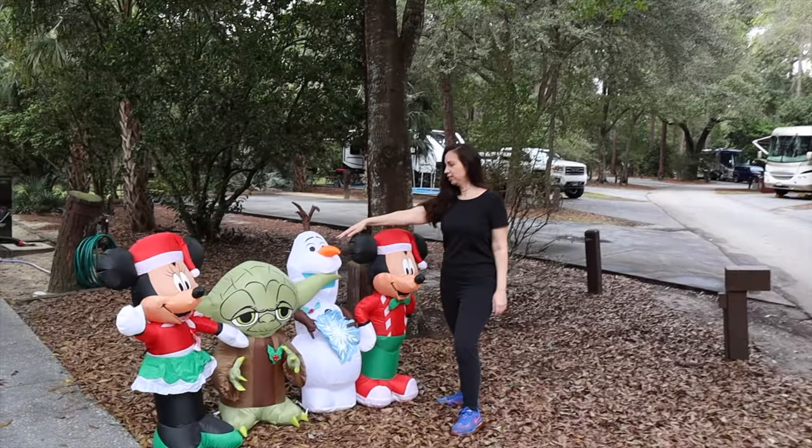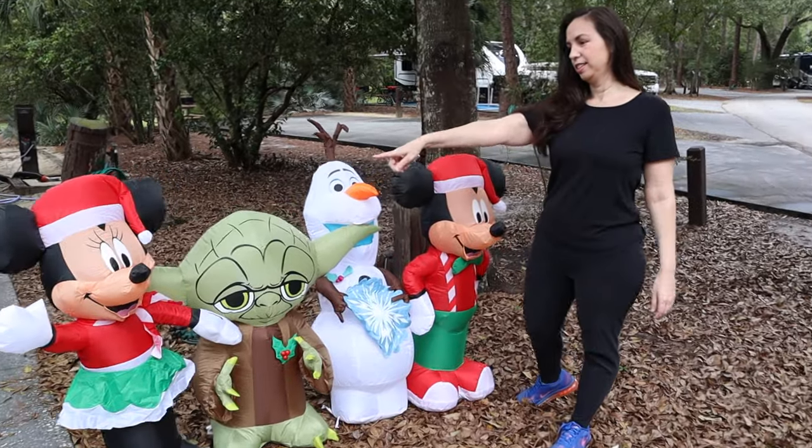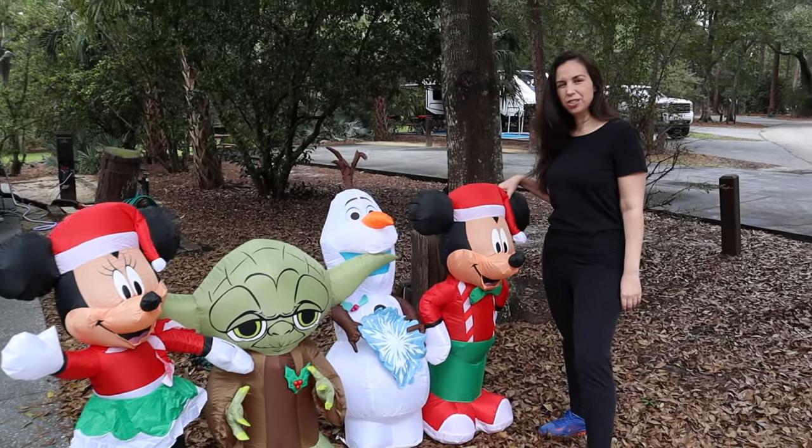That was everything we've purchased so far for our Airstream — it's a lot of stuff and we didn't expect to buy this much. I'm sure there are many things we're still missing, so let us know in the comments if there are other things we should purchase, or different brands we should consider. We're learning and appreciate any advice. We've only been on a few trips so we might purchase more things. Thanks for watching, see you next time.